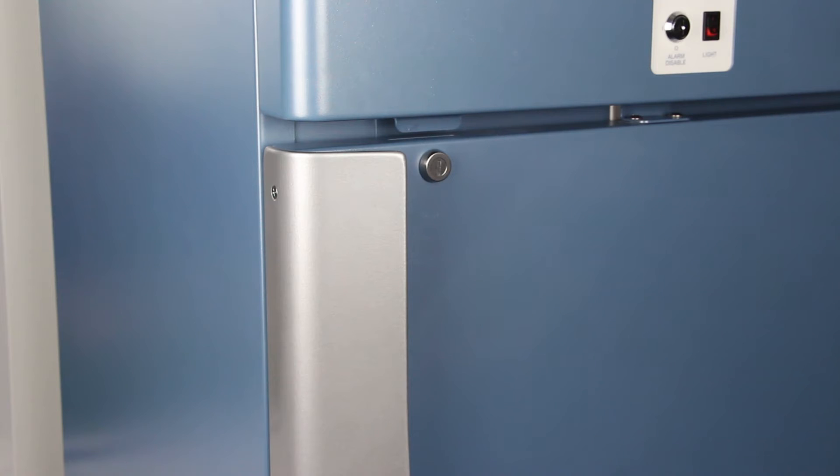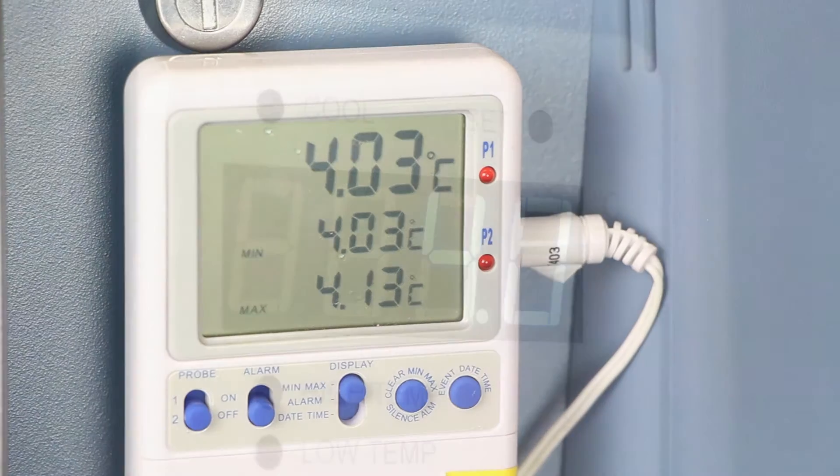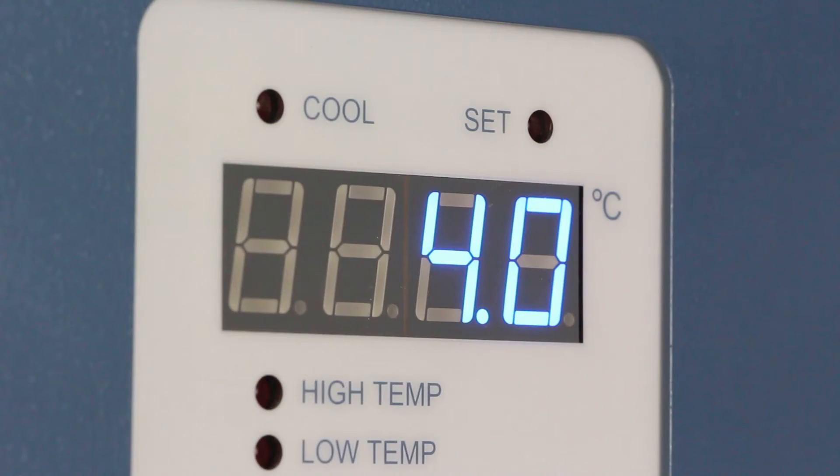Observe and note the thermometer temperature. If the independent thermometer corresponds to the displayed temperature, you can stop the video here. No further action is needed.